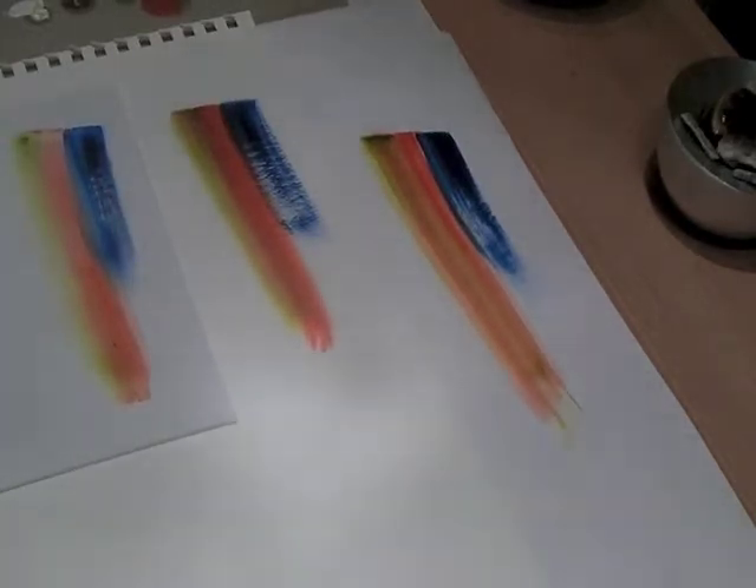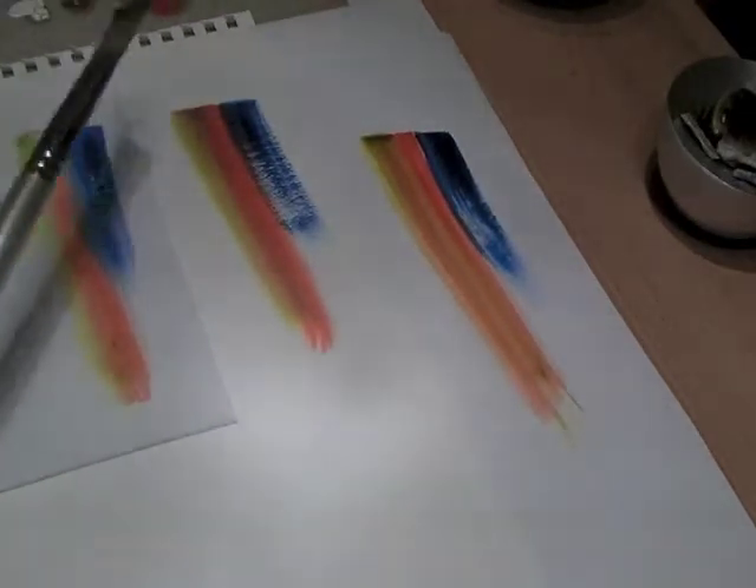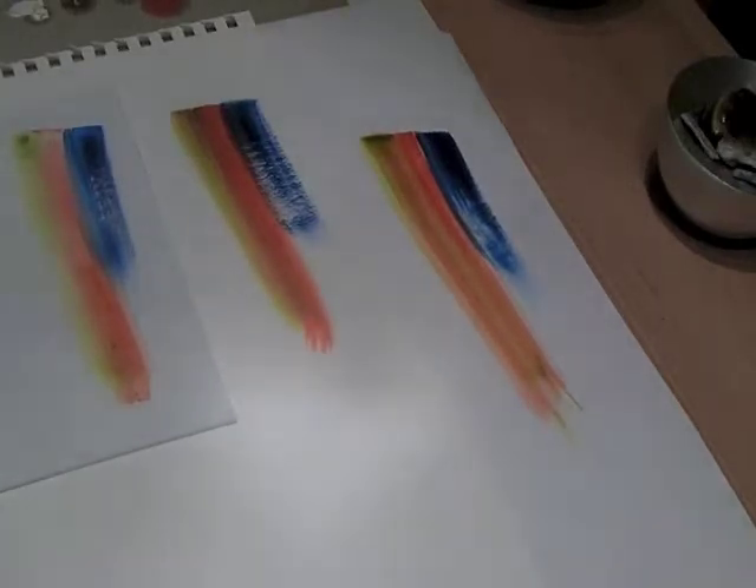Think about spreading butter versus spreading low-fat spread on a piece of bread. Exactly the same thing happens: with your low-fat spread you get a lovely smooth covering because there's no cling, no drag. With butter you've either got to melt it first, or you'll still be there in ten minutes time trying to get a smooth finish.